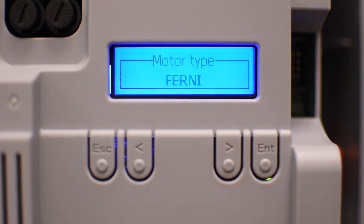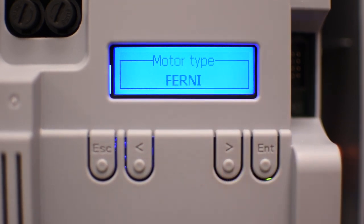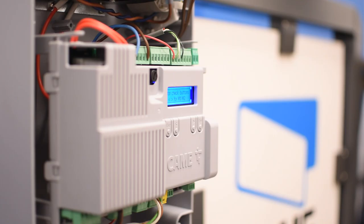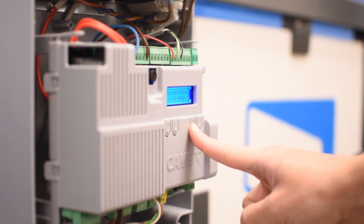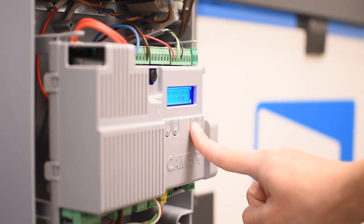Now it's asking for the motor type. Select your operator — in my case it's Fernie — and press enter. In the motor check section you can test the operators by holding the left arrow to open motor number one, or holding the right arrow to open motor number two. If any of the operators move in the closing direction, follow the instructions on your operator to reverse the direction.